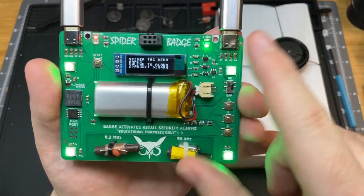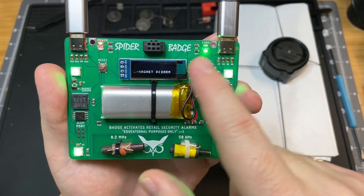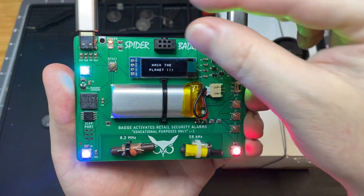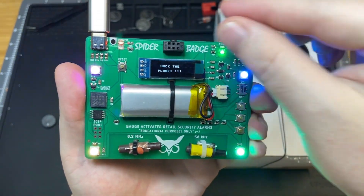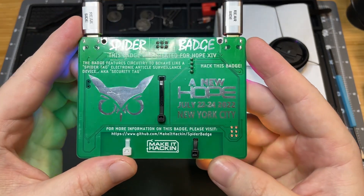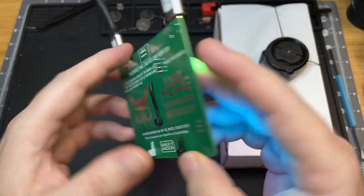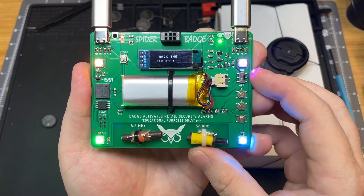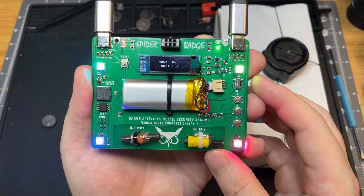There's also a SAO connector. Those are pretty popular at DEF CON and other conferences, so if you want to add a SAO badge, you can do that right there. But yeah, these will be available — check out Twitter for updates. I only have about 20 of them, so they might sell out. So if you have any questions, let me know and hack the planet.